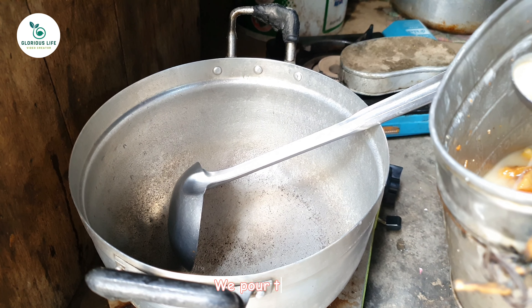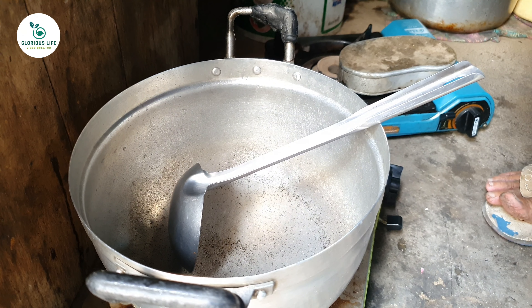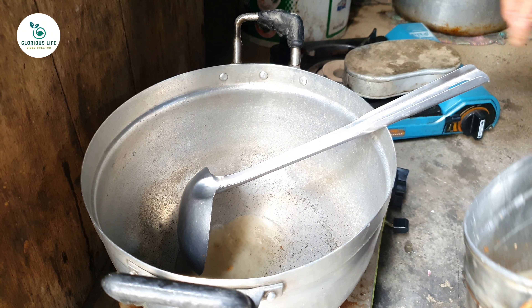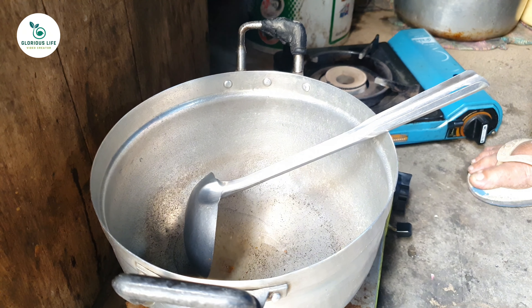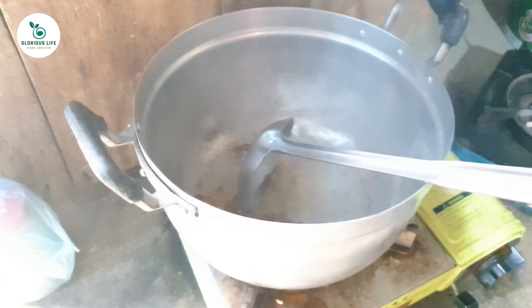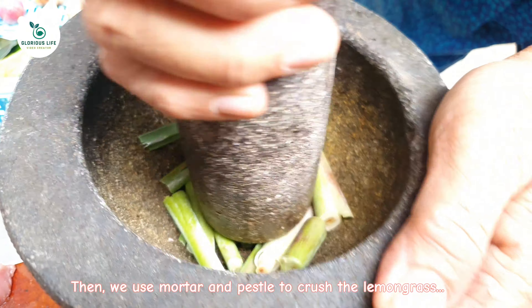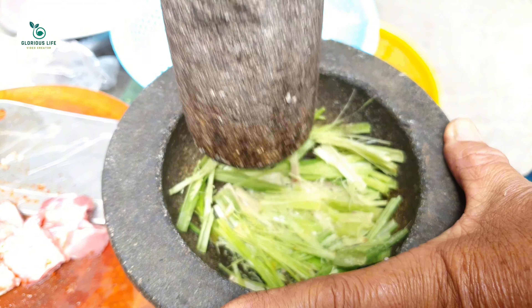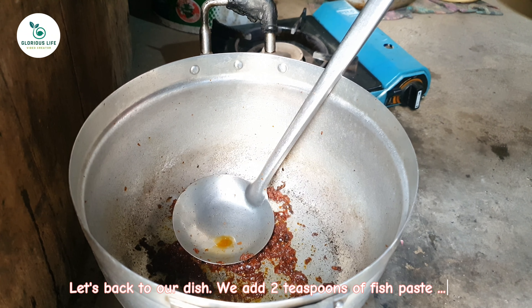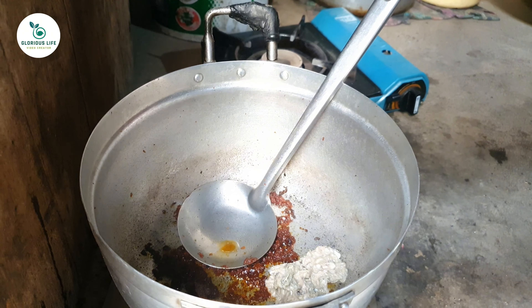We pour the oil. After it's hot, we add chopped dry pepper. Stir it. Then we use a mortar and pestle to crush the lemongrass. Let's get back to our dish. We add two teaspoons of fish paste. Stir it a bit.